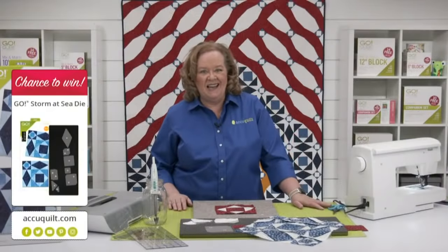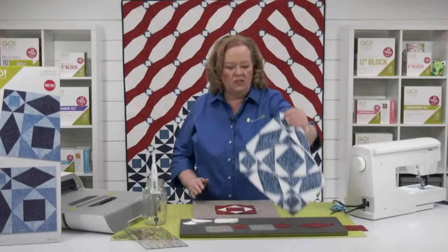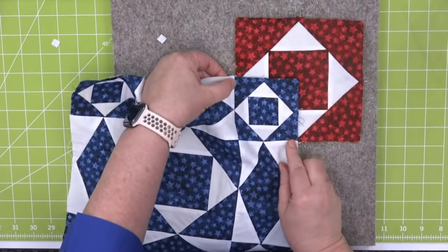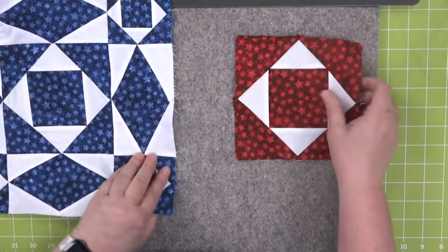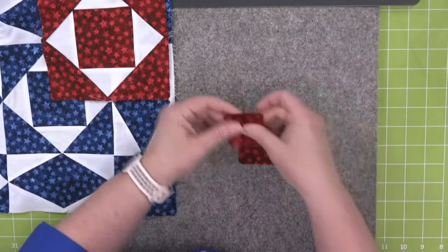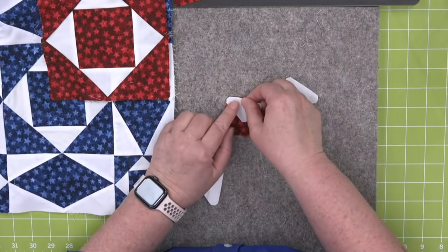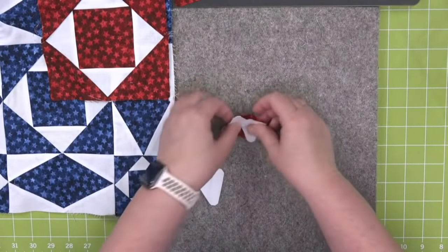Today I'm going to give away one of our GoStorm at Sea dies — be sure to register for future events including tomorrow's special Thursday event on the AccuQuilt event page for your chance to win. Now that we've made the center square in a square, let's show you how to make the corner square in a square. We're going to start with shape C, which is a square, and then add shape D, just like we did before. When you're making this block, have all your C's and D's ready so you can just chain piece for days.